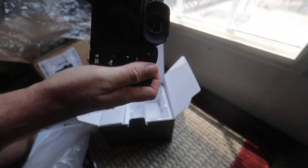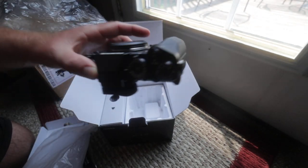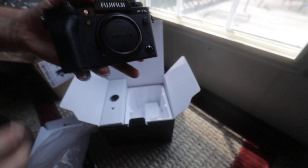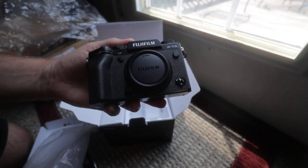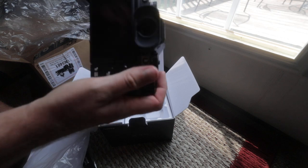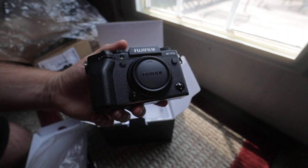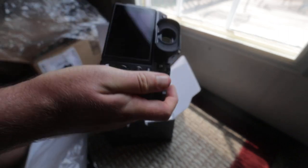It's light. It is a little bit plasticky. It feels a little bit cheaper to me right out of the box than the X-T4, X-T2, or X-T3. It's light and it's small, but it does feel a little bit plasticky.